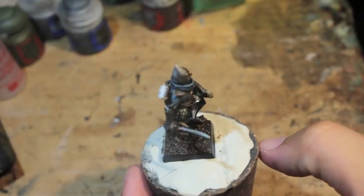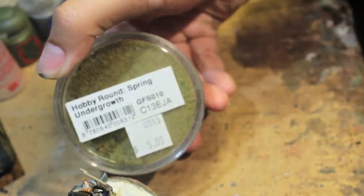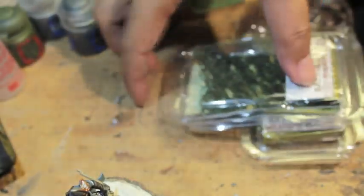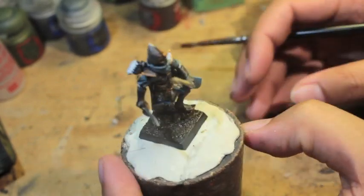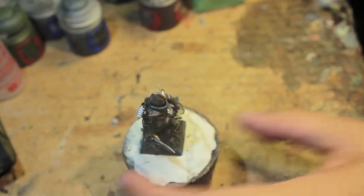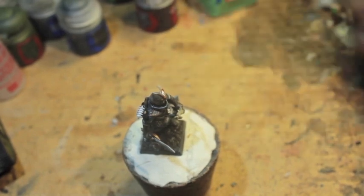We're going to let that dry while we prep our woodland flock. The undergrowth flock we're using is Gale Force 9 Hobby Round Spring Undergrowth, and we're also using Army Painter Army Battlefields Poison Ivy and Metal Flowers. I first saw metal flowers in a video where someone painted up a Three Stooges-themed ogre — a fantastic, funny model — and he used these ivy flowers at the end, and I thought they were just so cool.